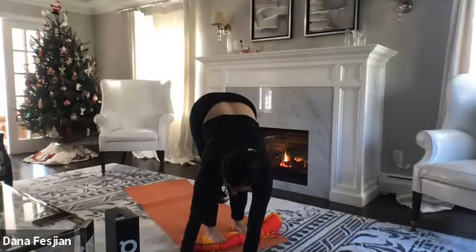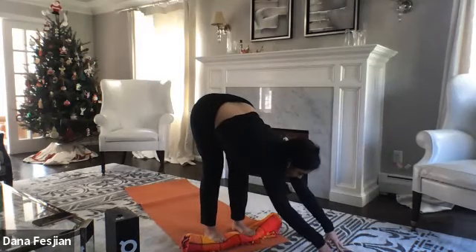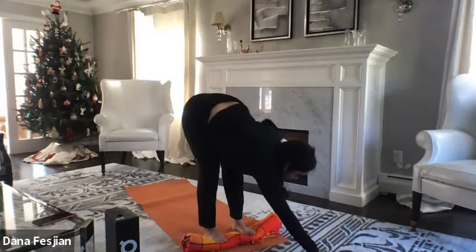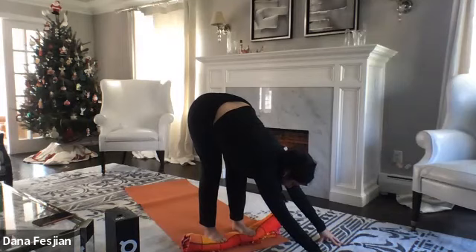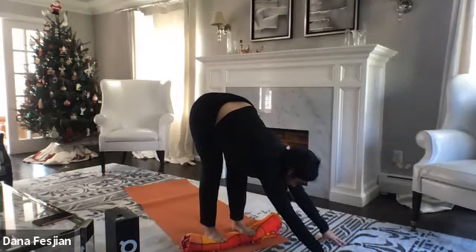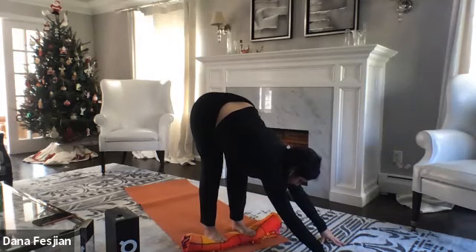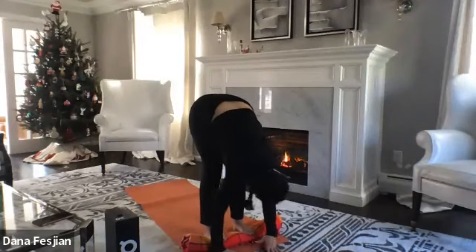One more breath, and as you exhale walk your hands through center and all the way over to the left, to ten o'clock on a clock face. Still pressing down through all parts of the feet, knees tracking over toes, pressing down through your heels and walking out with your fingers — up and over to the left. One more breath, then come back through center, bring your hands back under your shoulders, and sway from side to side.